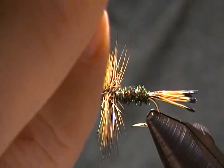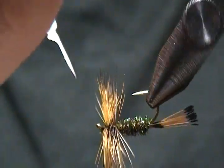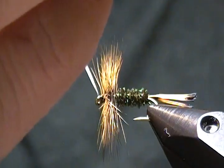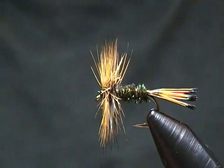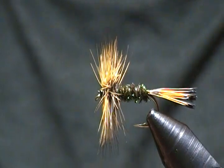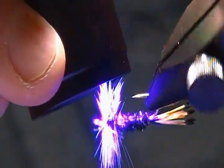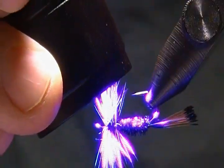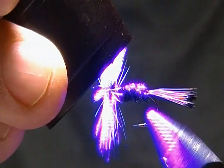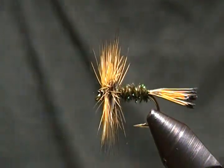All that's left to do is put a little coat of UV resin on the thread wraps and cure it — and it's a done deal. I'll come in and go around the thread wraps, give it a nice strong hit with the UV light, and cure it. There he is, folks.